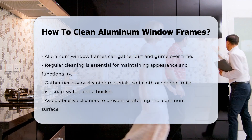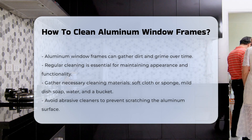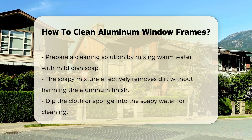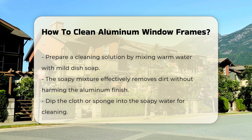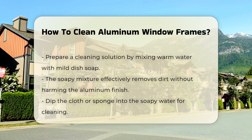Start by gathering your materials. You will need a soft cloth or sponge, mild dish soap, water, and a bucket. Avoid using abrasive cleaners, as they can scratch the surface. Prepare a cleaning solution by mixing warm water with a few drops of mild dish soap in the bucket. This mixture is effective for removing dirt without damaging the aluminum finish.